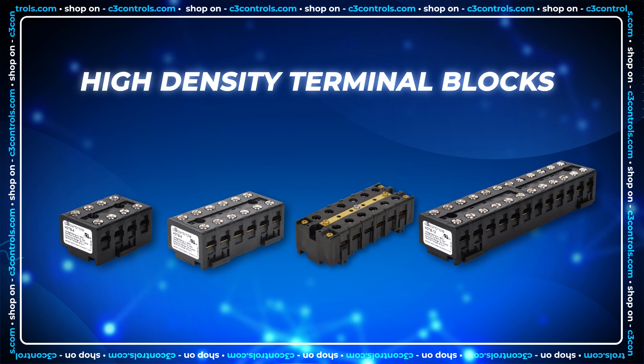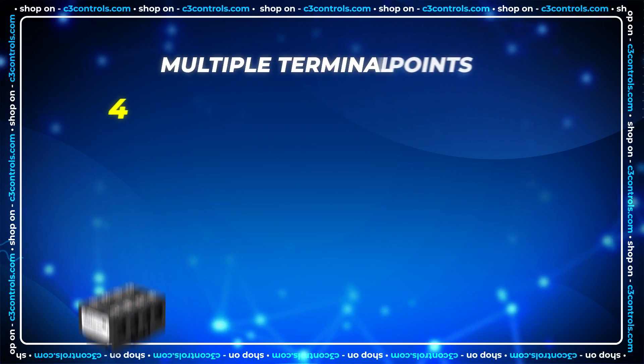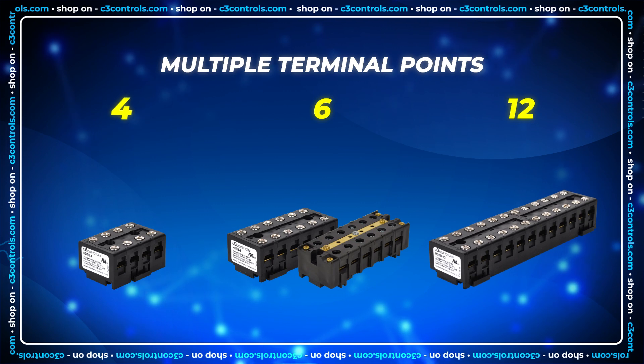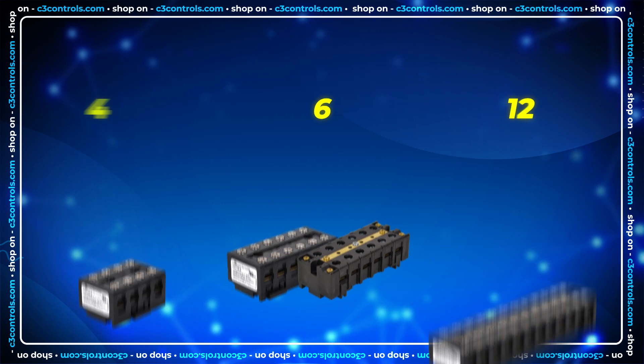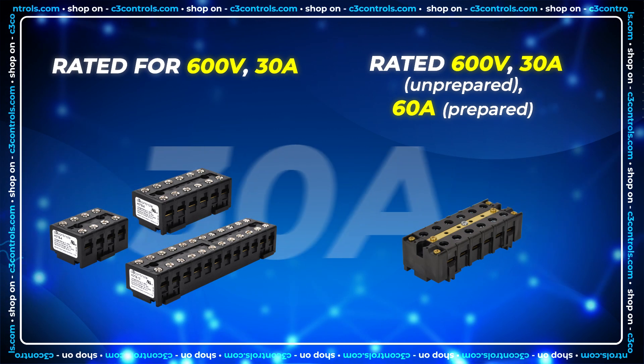Introducing high-density terminal blocks from C3 Controls. The C3 line of HDTBs offers multiple terminal points in a single molded housing with ratings for 600 volts and 30 amps continuous service.